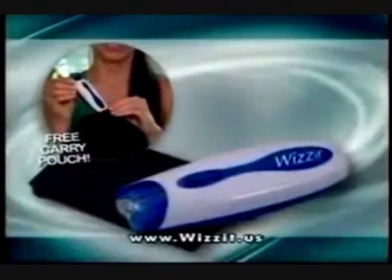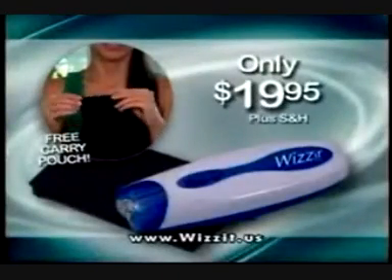Getting that perfect bikini line has never been easier. And now, through this exclusive TV-only offer, the Wizard and its free carry pouch are yours for just $19.95 plus shipping and handling.